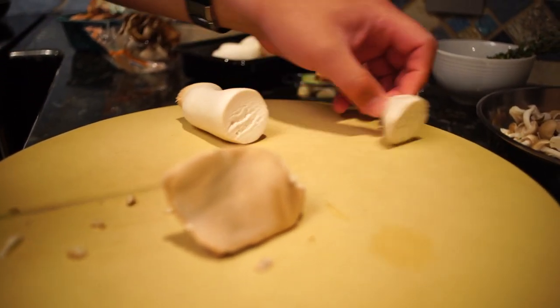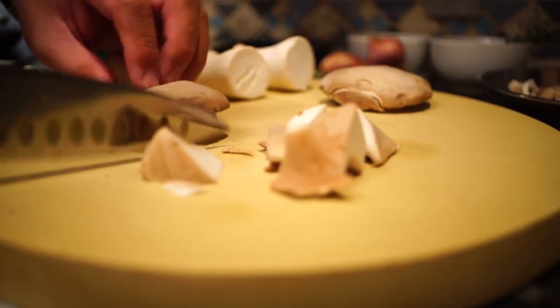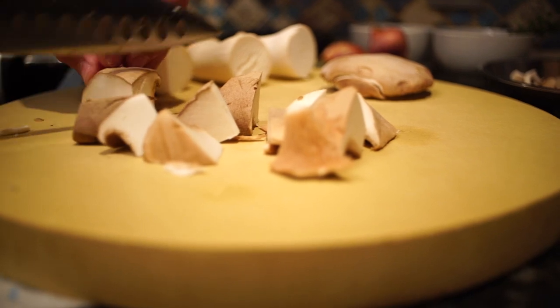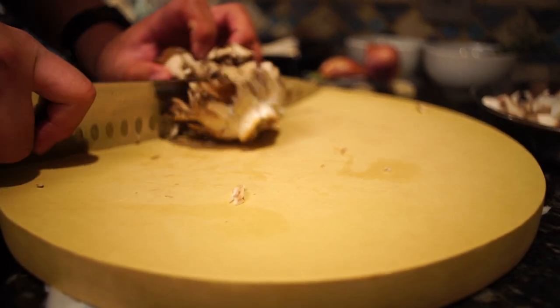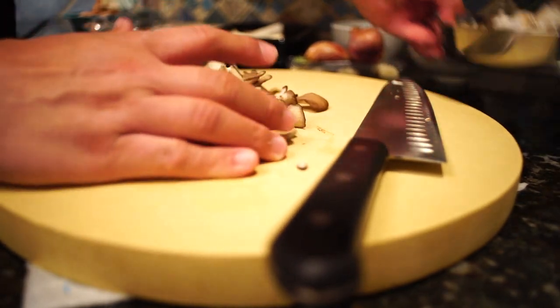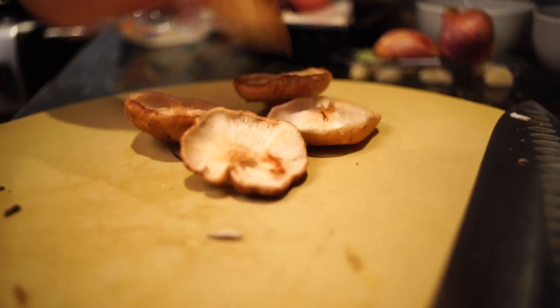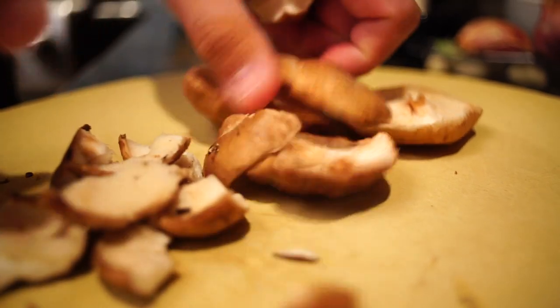These are king oyster mushrooms. The previous ones — I think those are just small brown button mushrooms. You can use any combination of mushrooms. I would prefer chanterelles and morels if you can find them. And this — I don't even know what this is, some kind of Asian wood ear. Having a mix of mushrooms is nice for contrast, both texture and flavor. These are shiitakes and we're just going to rip them into large pieces.